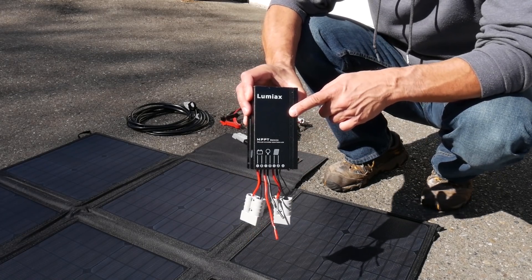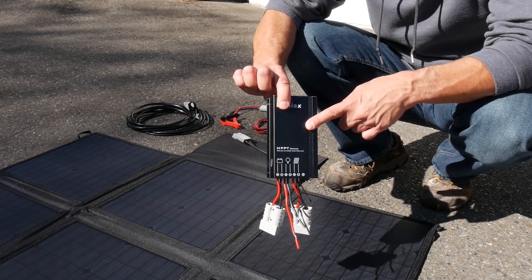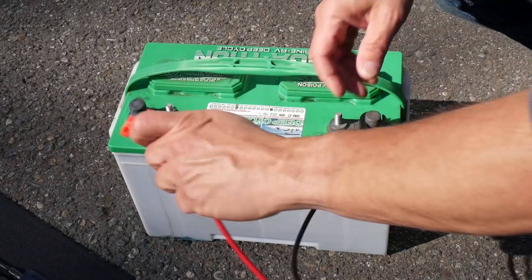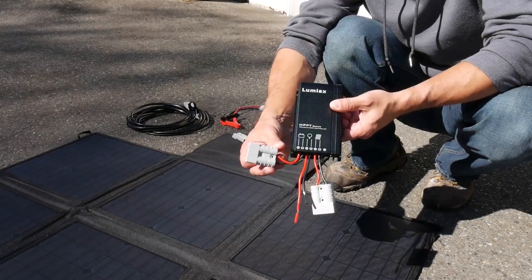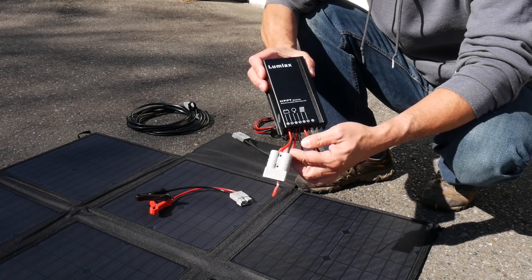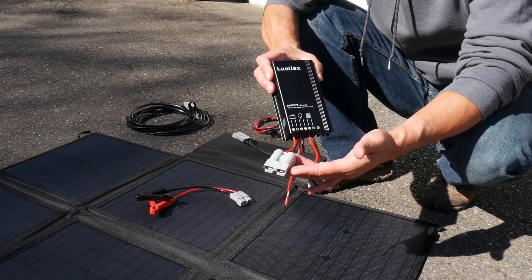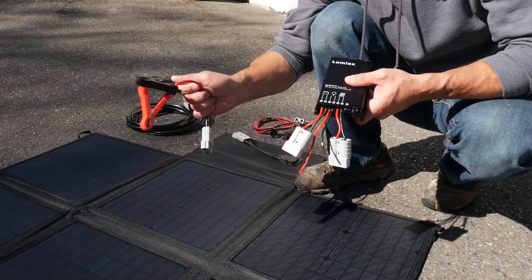What you would do is mount this close to where your battery is if you wanted to do a more permanent mount. Then whenever you want to use the panel, you just plug it into the connector here and you're off and running — you can just leave it plugged into your battery or disconnect and reconnect when you want. Of course, if you wanted to, you could do a more permanent setup by wiring up another Anderson connector permanently to your positive and negative terminals on your battery, so you wouldn't have to use the alligator clips every time.